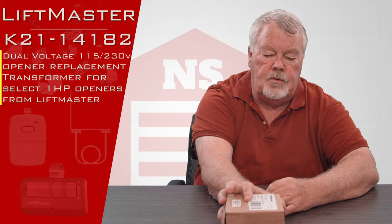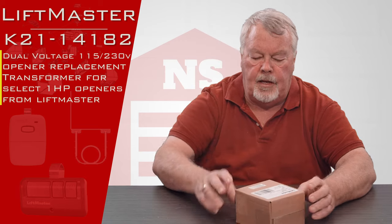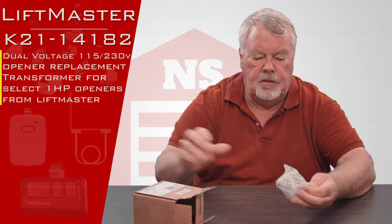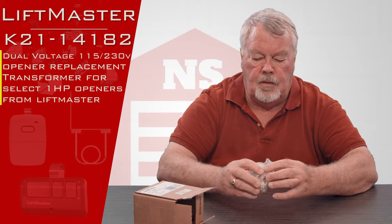When it comes to you it's going to come in a box. It's got a little packing around it to keep it safe on its way to you. As you can see it's got a little bubble wrap on it.